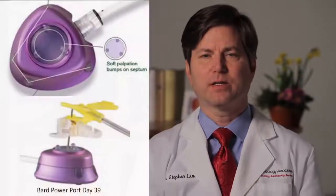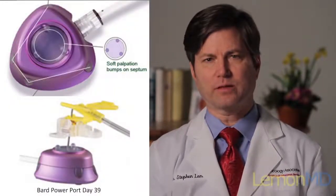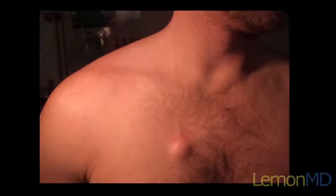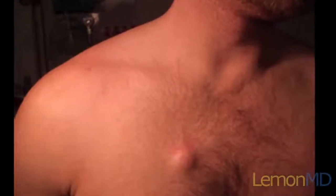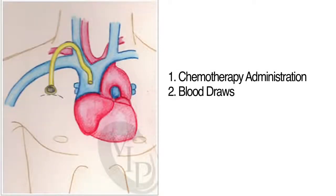Portacaths or ports are vascular access devices used for the treatment of chemotherapy that is given intravenously. Portacaths sit underneath the skin and a catheter goes into a large vein. This helps in chemotherapy administration and can also be used to draw blood for blood counts and blood tests. This is also a safe way to give chemotherapy with less chance of the chemotherapy leaking out of the vein and causing any damage to skin or other tissues.